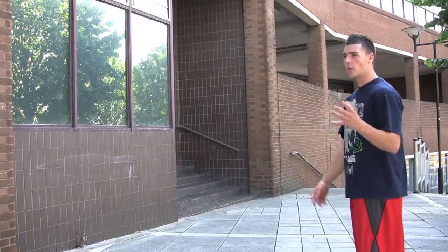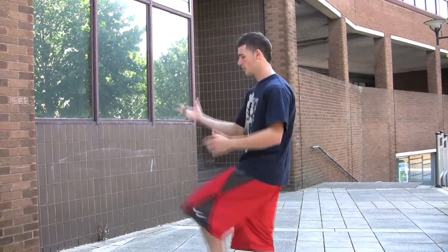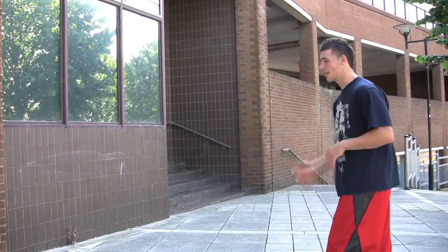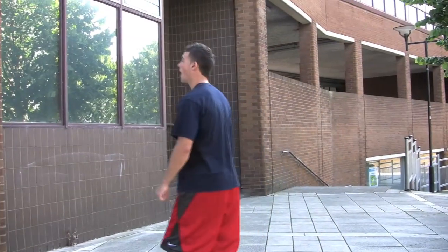You need to make sure when you're running up the wall, you want to actually go high. A lot of people tend to lean back straight away on the first foot they're putting on and they don't get enough rotation and they miss their foot. If you look at the bails, you can see people slipping on the second foot. You need to make sure with the wall flip, you're actually running up.